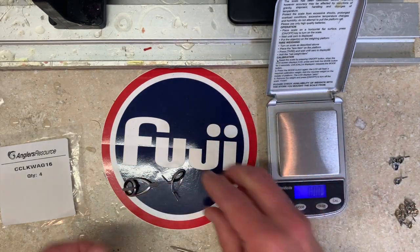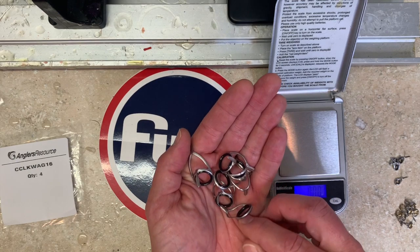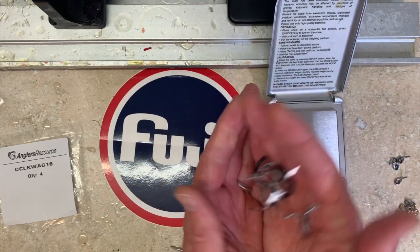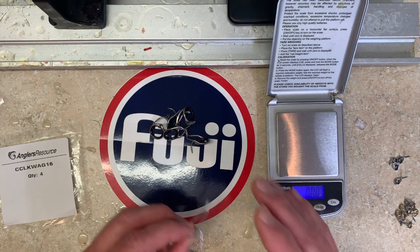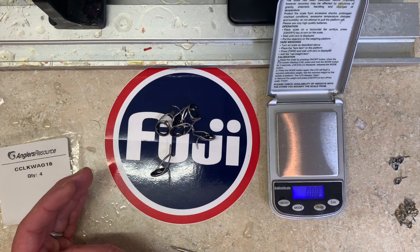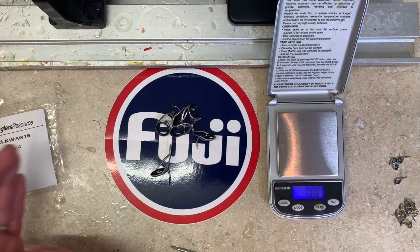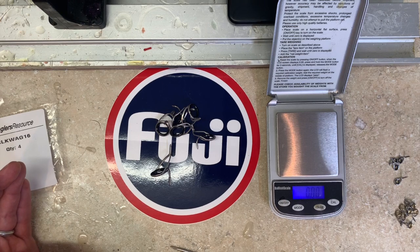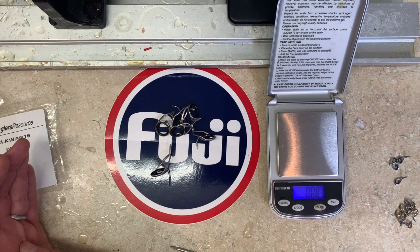Second guide: 1.87. Third: 1.87. Fourth: 1.87. So four guides in size 16 - a fairly middle-of-the-road larger size guide - zero variation. There's also across all of these, whether it's the MN, the KW, or the LKW, zero observable difference in color or the degree of matte or shine of the finish, or the color of the guide rings. They are literally, if you've seen one you've seen them all. I could weigh a hundred of these and they'd all come out exactly the same.